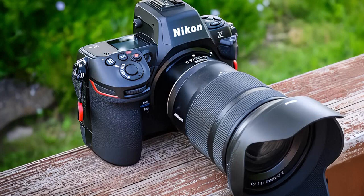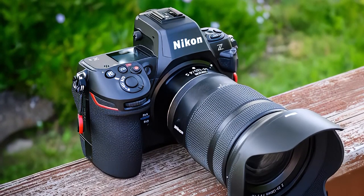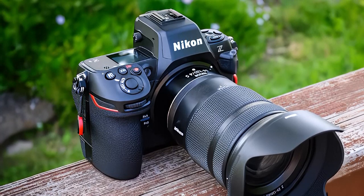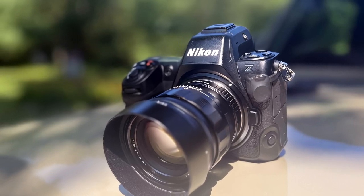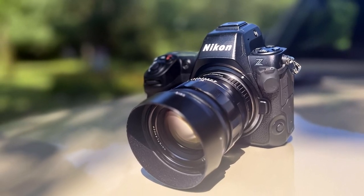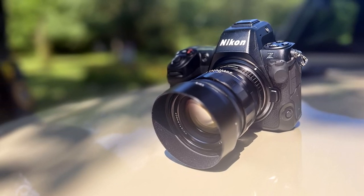As with the Z9, the buttons can light up when shooting at dusk. Built on a magnesium alloy chassis, the Nikon Z8 is fully weatherproof to withstand extreme temperatures, humidity, and dust. As with the Sigma fp, there is no mechanical shutter and therefore no need to worry about the shutter counter as it wears out, but the camera is not completely devoid of moving parts.